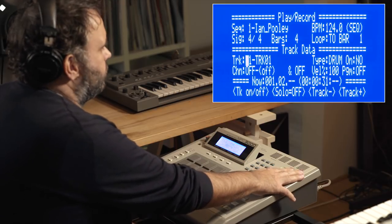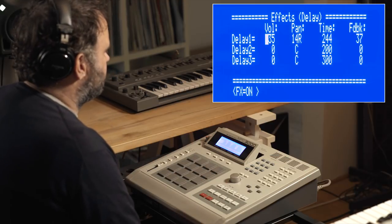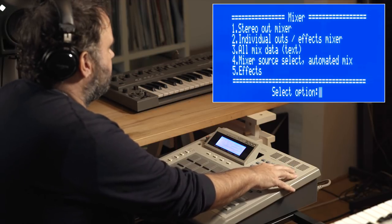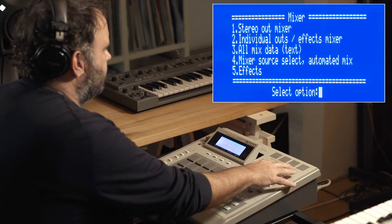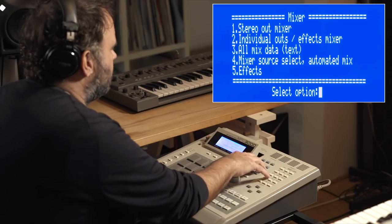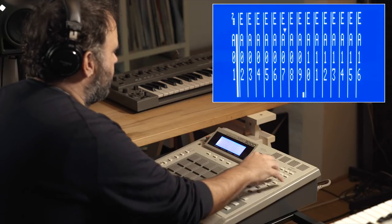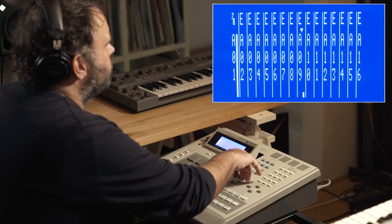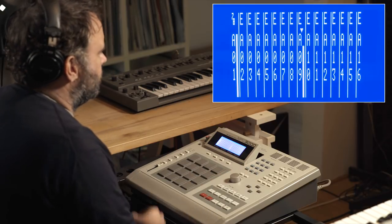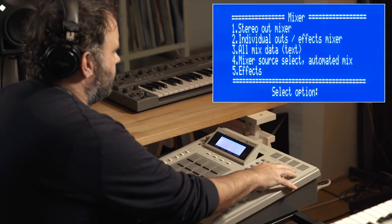Another thing that maybe not a lot of people are using on the MPC is that it has a delay in there. Especially on sounds like the step, it sounds really nice. I also use the delay quite often and play around with the feedback and everything. I'm going to turn it up for you — so simple delay. And when you really crank up the feedback it sounds really nice.